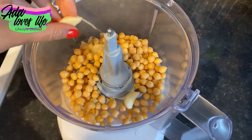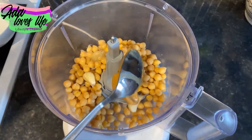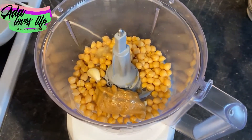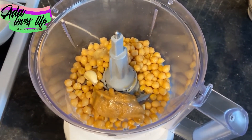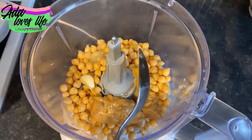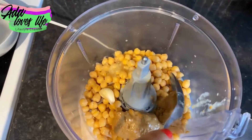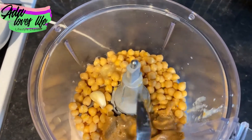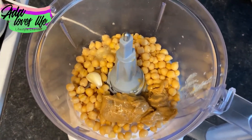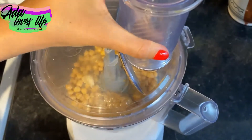I use two cloves of garlic because I like it — some recipes call for one, so if you don't really like garlic, just use one. Add about two tablespoons of tahini; you can put a bit less, but this is what gives it that creaminess, so I recommend two tablespoons. Make sure to stir the tahini before adding it, because sometimes the oil separates to the top — you want to mix the oil and paste together.